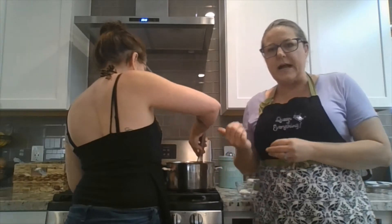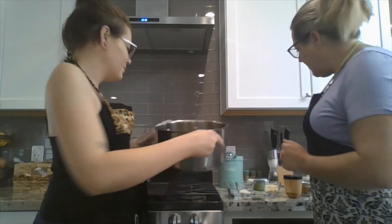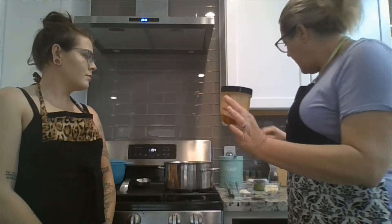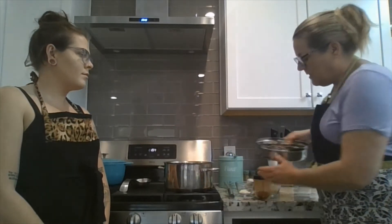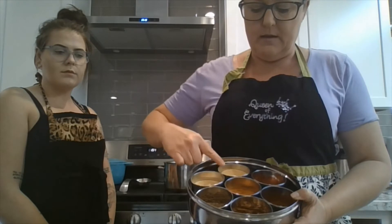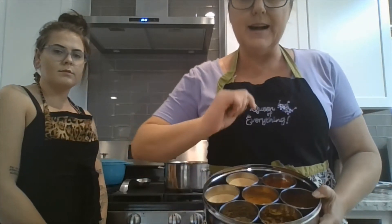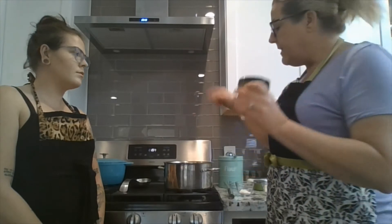We have here a half a pound of ground beef. We've already browned it and seasoned it really well. I toasted up some cumin seeds and ground them up with all my spices. In here I have red chili flake, chili powder, paprika, garlic powder, onion powder, cumin, and a little bit of cayenne. I mixed it all together into a spice blend and blended it in with the cooked beef.